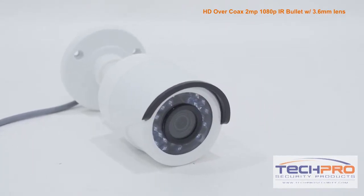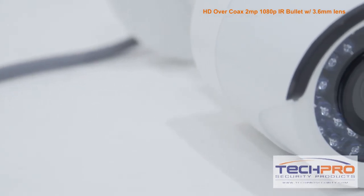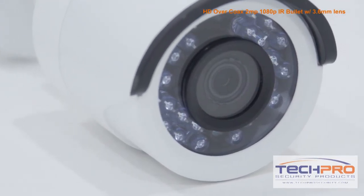HDTVI cameras use the same coax cable as analog cameras, so if you have an older analog system there's no rewiring needed. But to utilize the HDTVI features of this camera, you'll need an HDTVI compatible DVR.